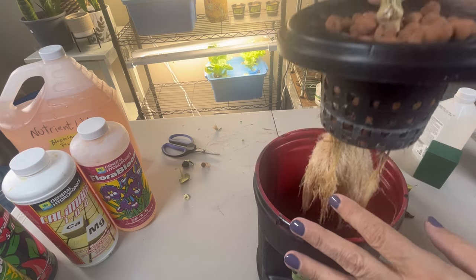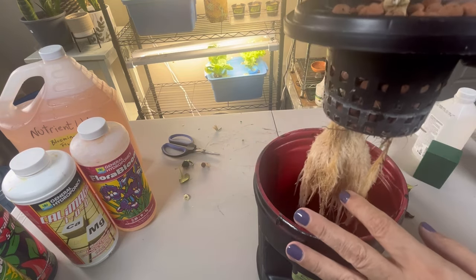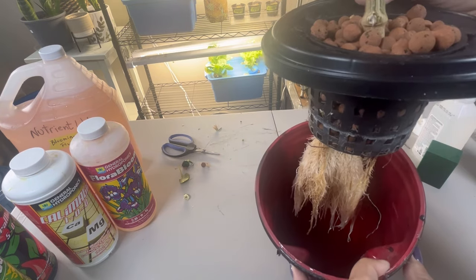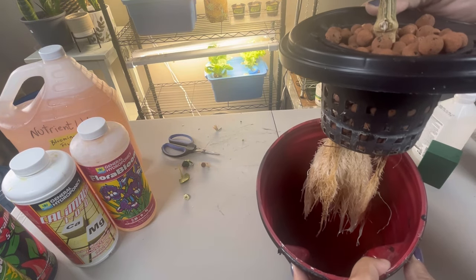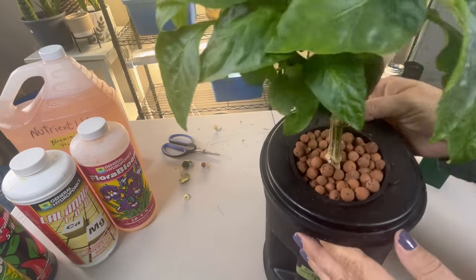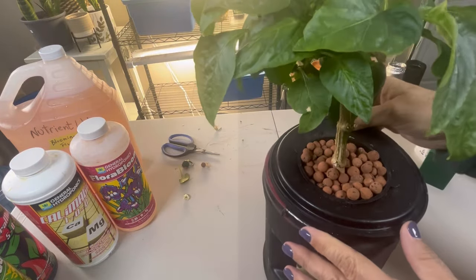When these plants get to the level where they are blooming and fruiting, they take up a lot of nutrients. I want to do a refresh on the nutrients and make sure that we have a blend that is suitable for the fruiting and flowering stage.